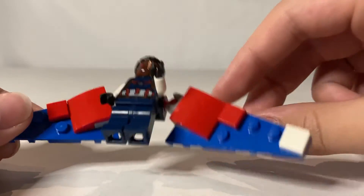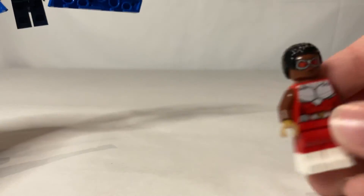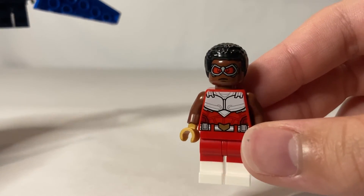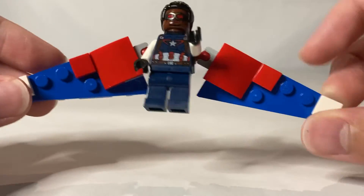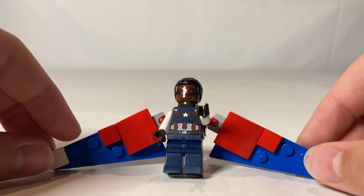And then for this backpack — his wing thing — I used the same pieces from the pack you can get with him in Black Widow. And then I just made my own wings out of these pieces because I thought it kind of looked like it. So there's my custom minifigure.